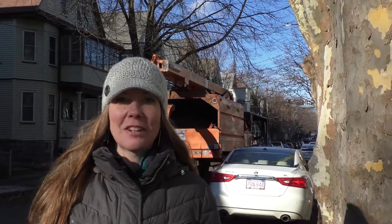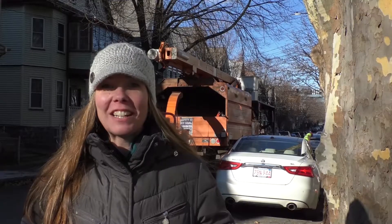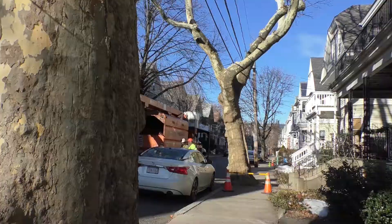Hi, I'm Vanessa Bukili. I'm the urban forestry and landscape planner for the city of Somerville. Today I'm here to talk to you a little bit about pruning around utility lines.